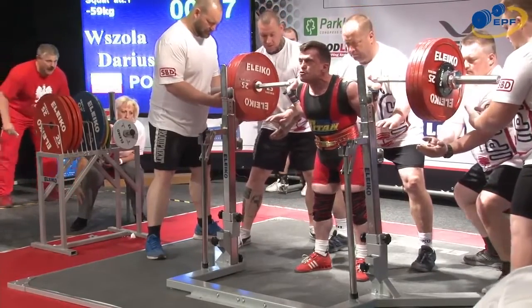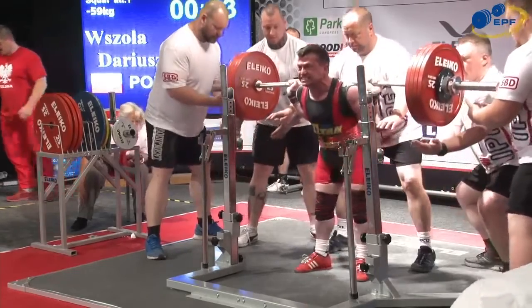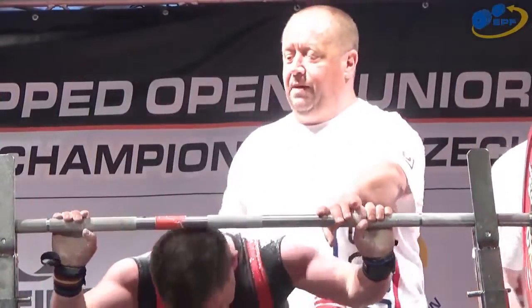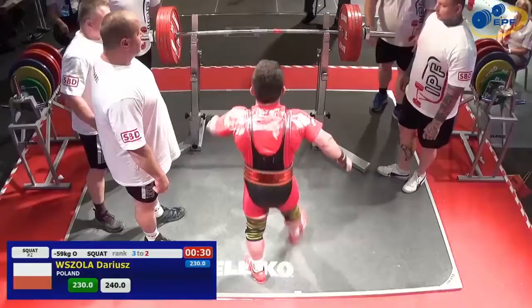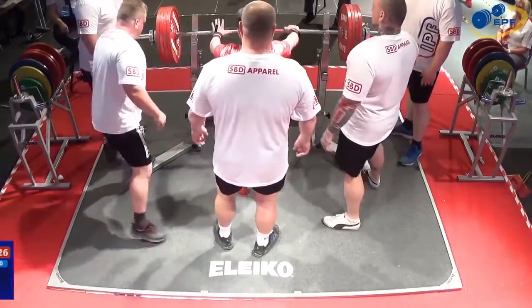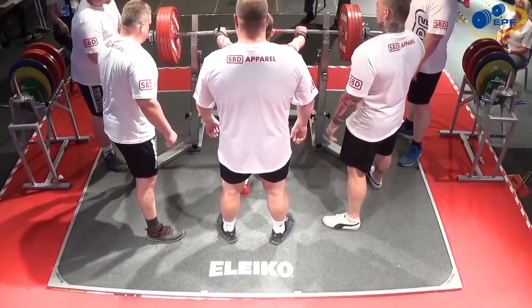Great lifter. That same squat has served him well over the years — that technique. A little man, but a big heart. And we're hoping you might help us out with a little pronunciation in a moment, Sandro, but we'll see Darius lift first. 240 kilos.